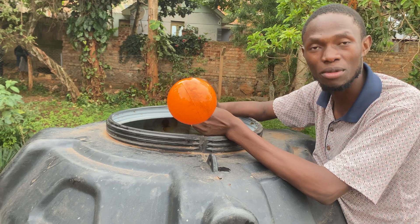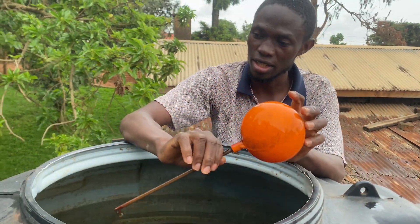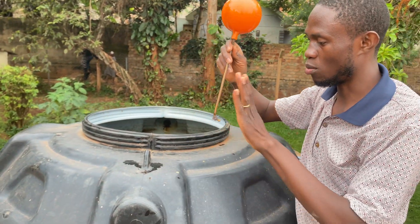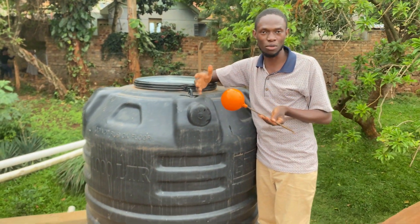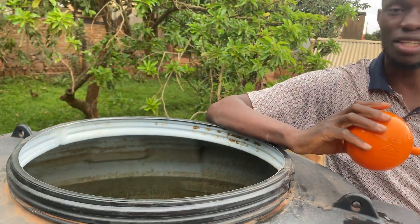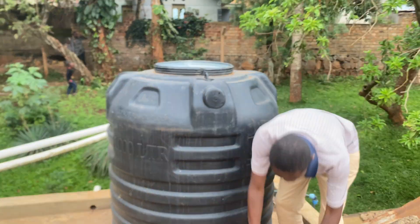This valve is not even supposed to be here — it's not a high pressure ball valve. What goes in the tank must be a high pressure ball valve. I always use Pegler, original Pegler from England — it's high pressure and it controls the water when pressure is too much. This low-pressure one belongs in the toilet, not here. In my next video I'll show you how a high pressure ball valve looks and how to install it.